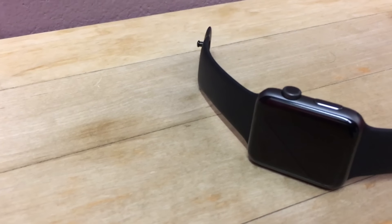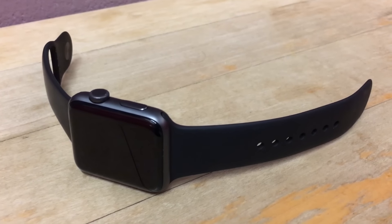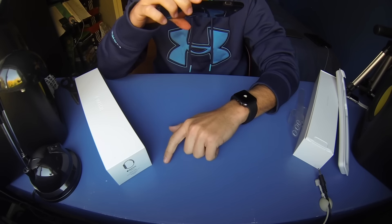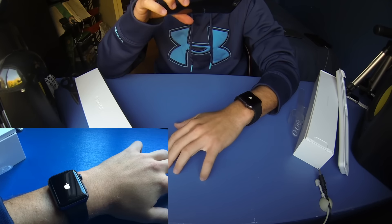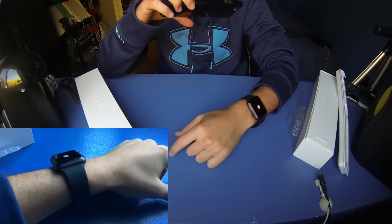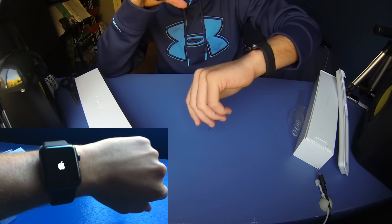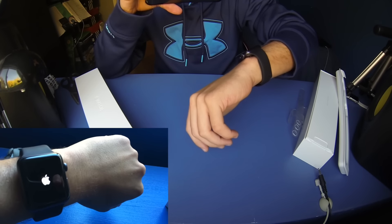We're going to turn this on and see what we get for startup. I've been waiting for this for a long time. I've been waiting for the Series 2 to come out — I wanted to get the first one but by the time I was ready I knew they were going to release the second version. They ended up calling it Series 2. I remember back in March they had an Apple event and it turned out they just released new bands, but I was anticipating a new watch. They didn't release one, so I waited.